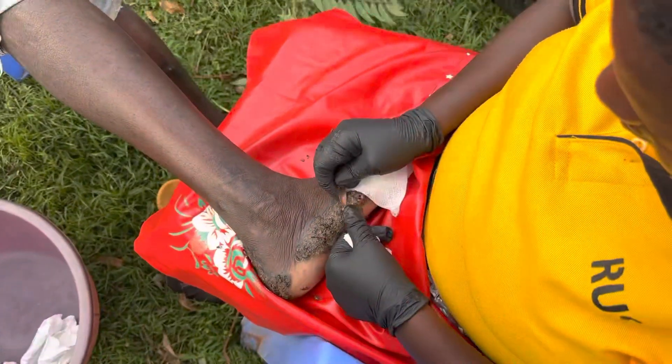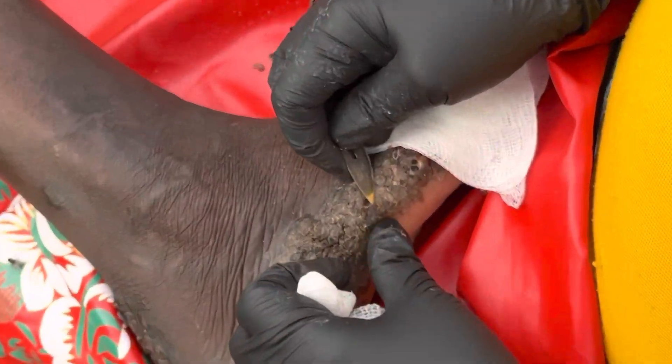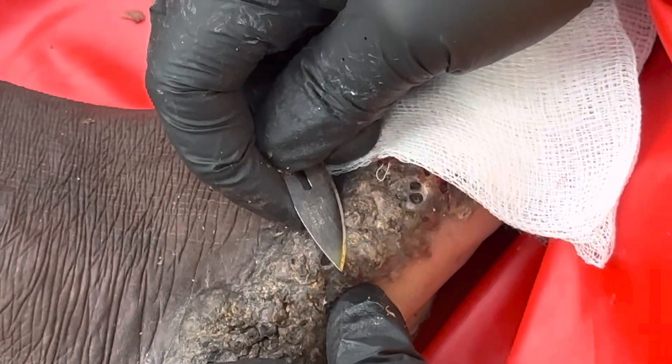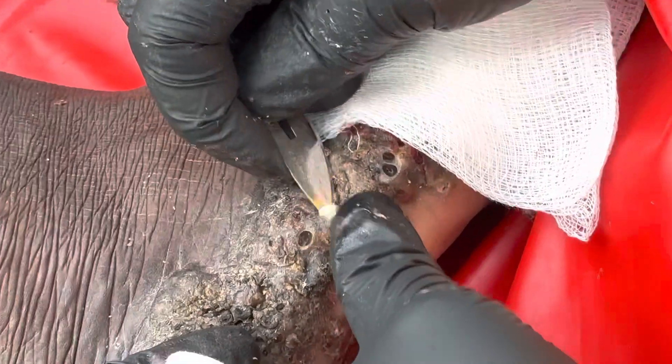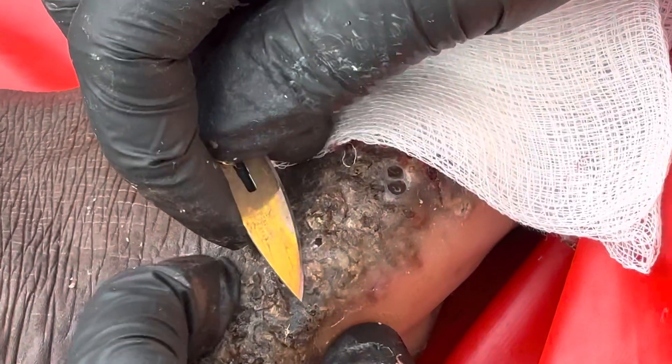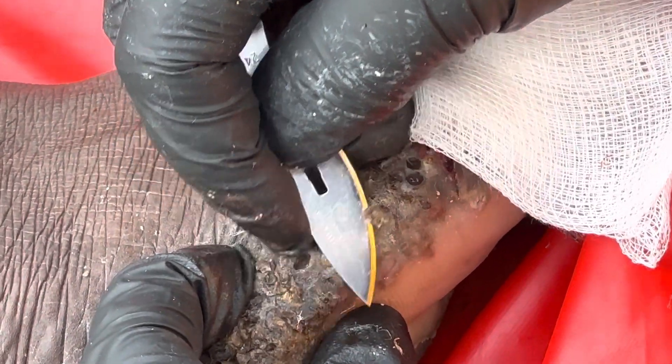This is part B of the right foot. We did part A, which was 16 minutes, and the guy where the Jigadag is called Moses.